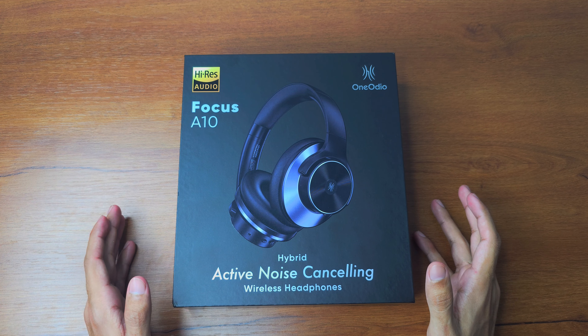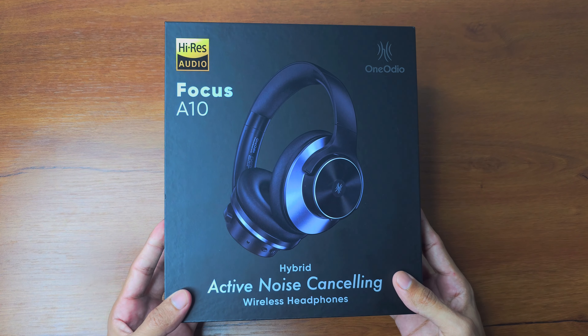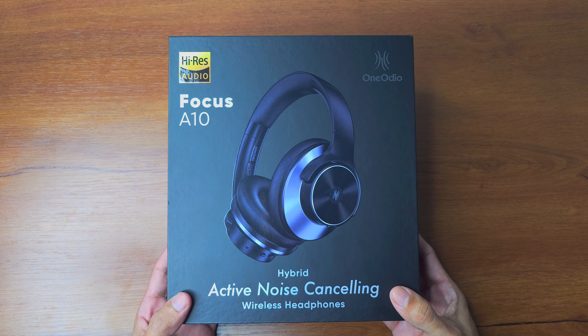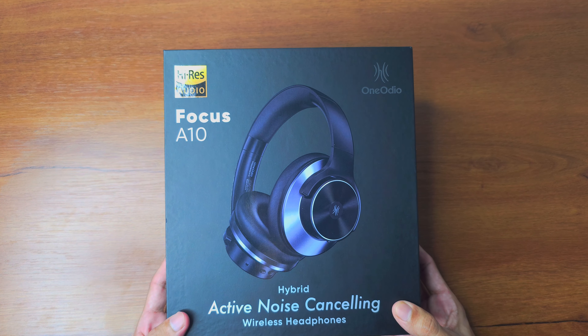Hi friends, welcome to my YouTube channel. In today's video I'm going to do a quick review of one of the best-selling headphones on Amazon and AliExpress — it's the 1More Audio A10.